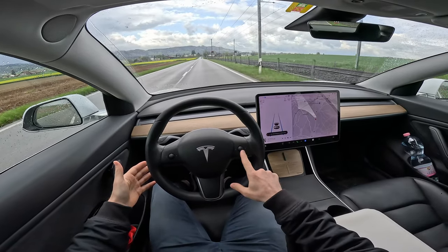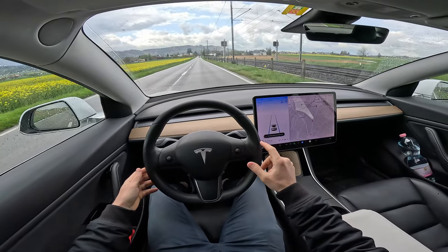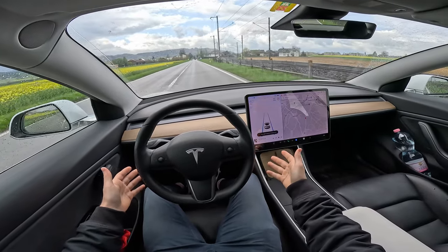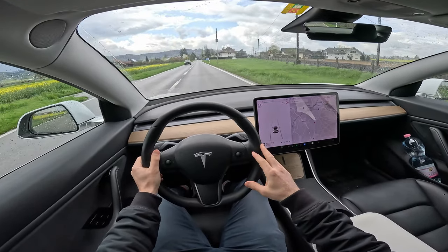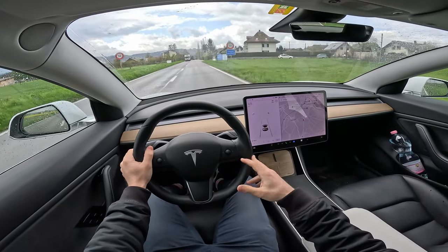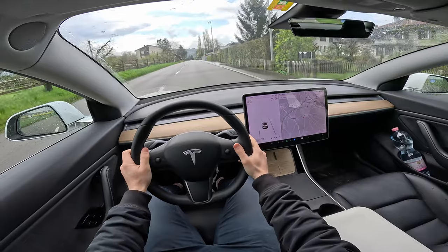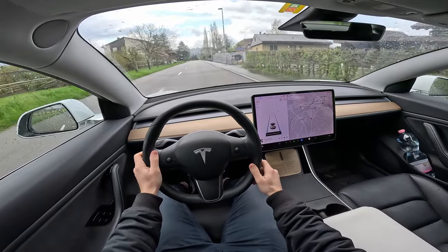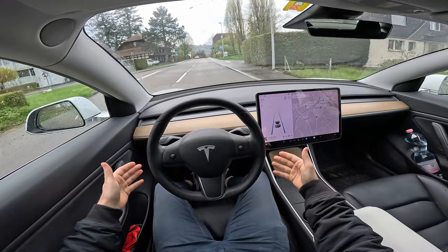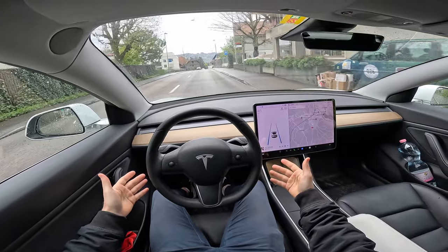Here you can go even faster to 80 — you can set the speed from the wheel. It says again: hold your hand on the steering wheel. If you don't hold your hand on the steering wheel, it will beep, warn you, stop the car, turn on the hazard lights, and then you have to reset it — it will not let you reactivate it for the rest of the trip without stopping and restarting. You can activate it again on the city streets.